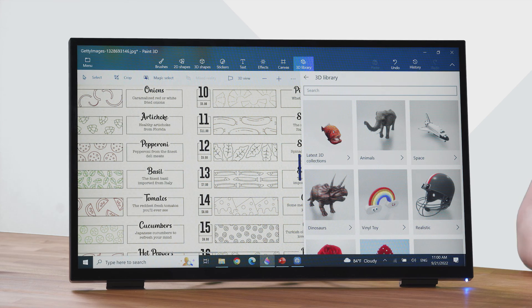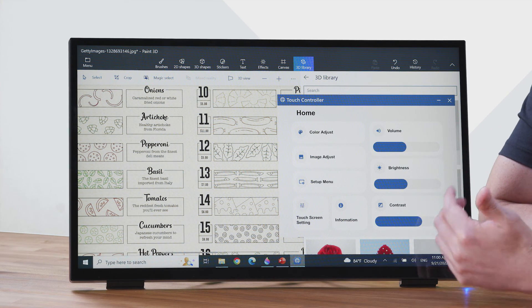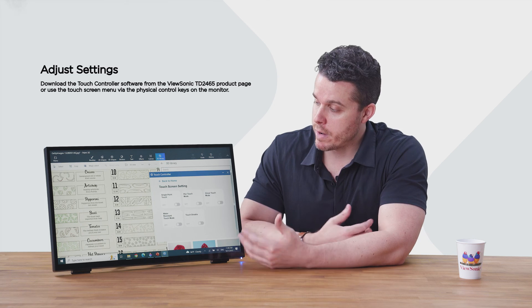The intuitive interface design also offers convenient shortcuts, so you can quickly adjust your volume, brightness, and contrast, as well as activate the various touch modes, which are suitable for various scenarios.